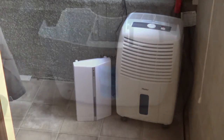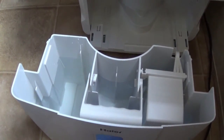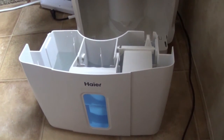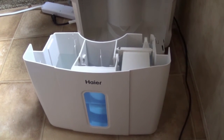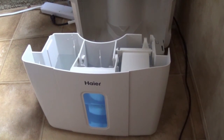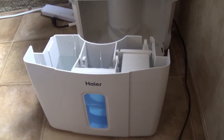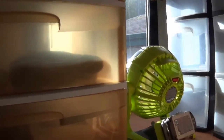I say 'big beast' but it's actually pretty tiny in comparison. This is what it looks like with the bucket removed — you can see I've filled it almost to the top. I've been using it for a couple of weeks and it takes about two to three days to fill that bucket. When you consider this is just a camper and not a whole house, that's a lot of water being pulled out of the air.